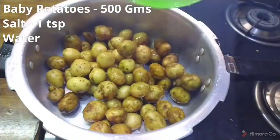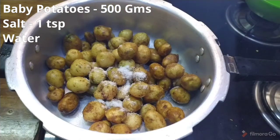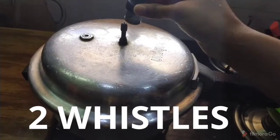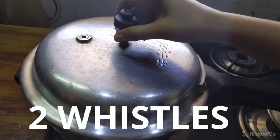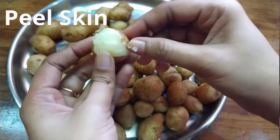Let's use half kg of baby potatoes. We add 1 teaspoon of salt, put water in the pan, and bring it to a boil. Then put the pressure on the pan. After that, peel the skin off the potatoes.